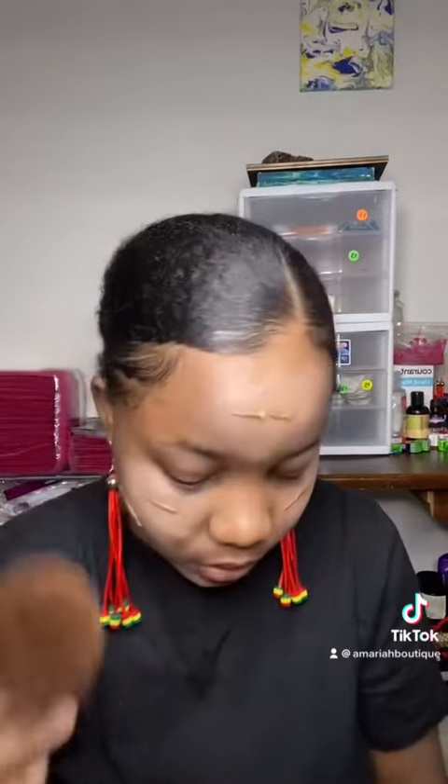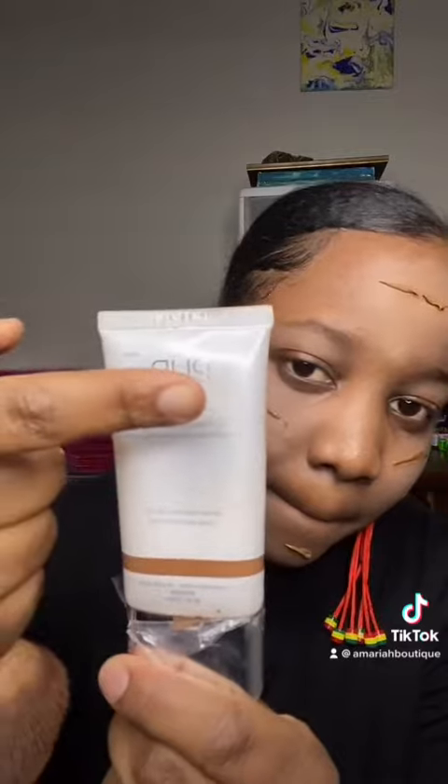My face might look like that, but trust the process. I'm going to add my foundation all over my face. You don't need a lot. And this foundation is by — okay, whatever. As you can see, it starts to get the same color as my skin.